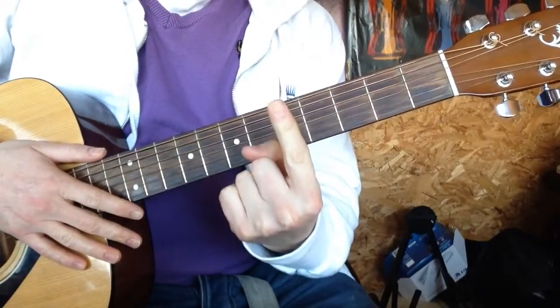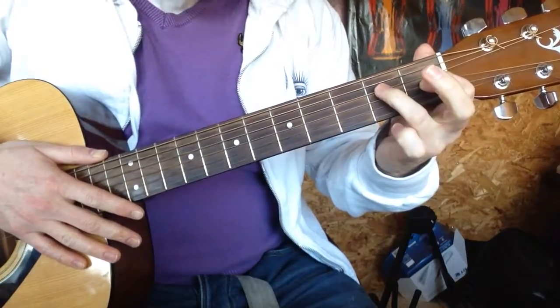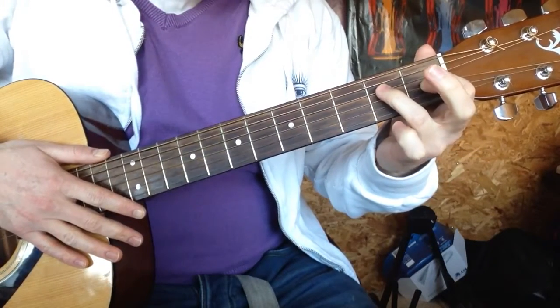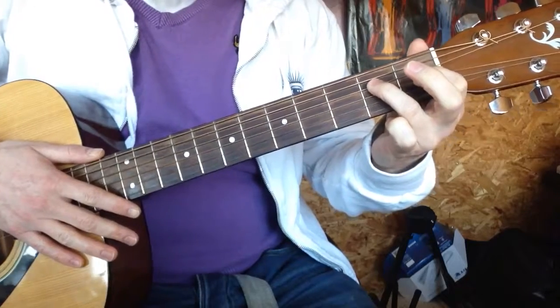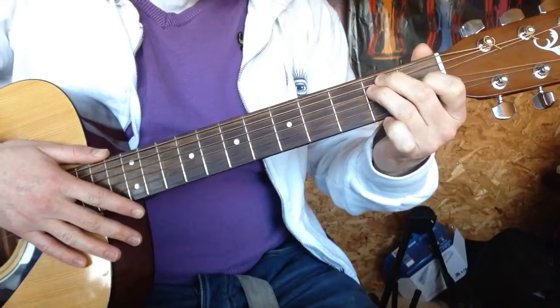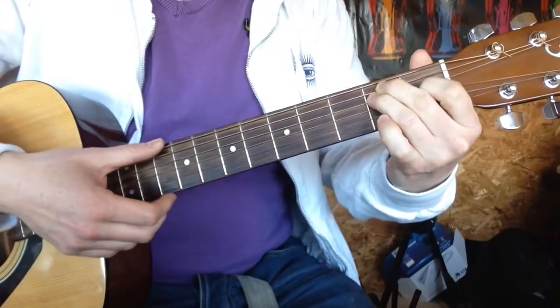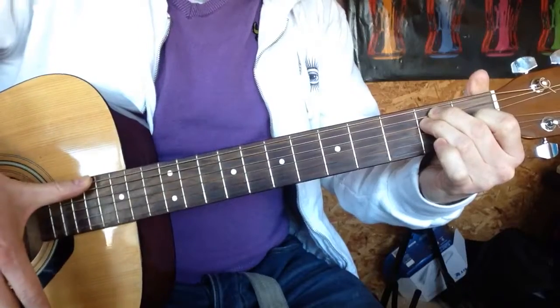You're going to take the index finger of the left hand and pop it on the first fret of the G string. You're going to take the ring finger, the fourth finger from the left hand, and pop it on the second fret of the D. And the middle finger is going to go one above on the second fret of the A string. Press down as hard as you can, and then with your thumb, strum all the way from the bottom E.